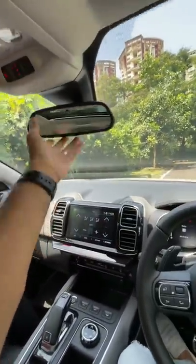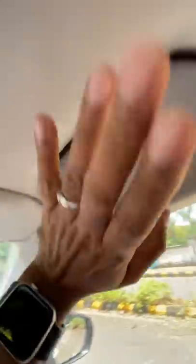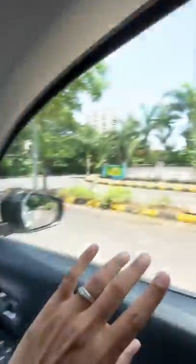The dashboard color is sort of gray. There's an auto-dimming inside mirror which actually tells you who has not worn the seatbelt inside. There's a mirror along with a light, a handle to hold on to, and a height-adjustable seatbelt.